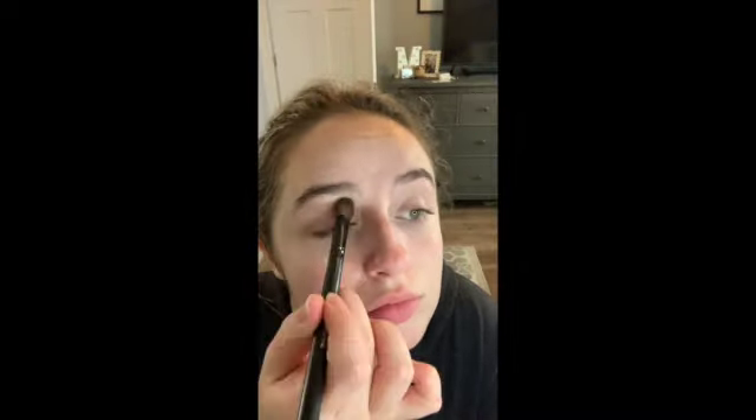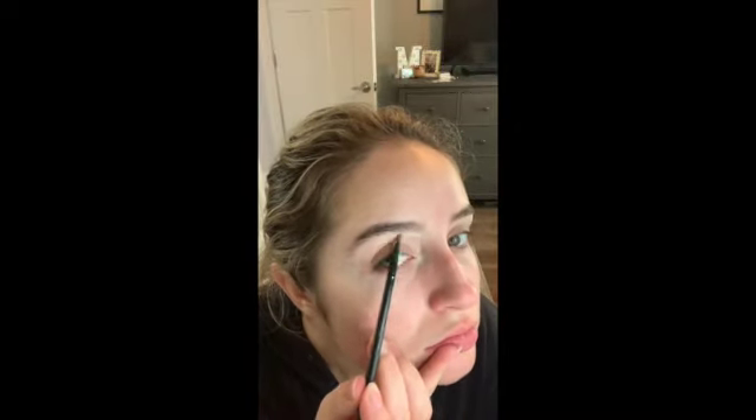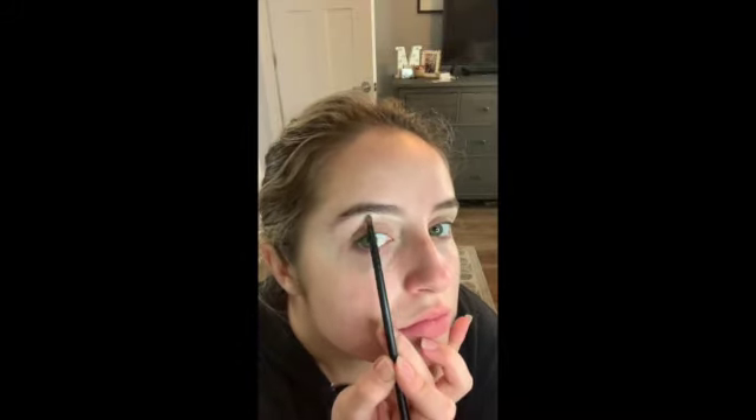Now I use a very small eyeshadow brush to outline the underneath of the eyebrow with the MAC individual eyeshadow shade Nylon.